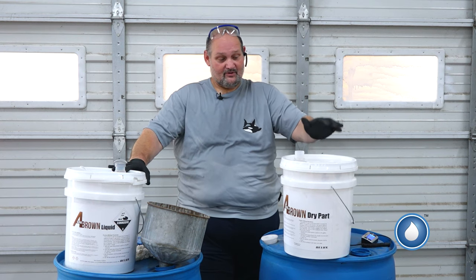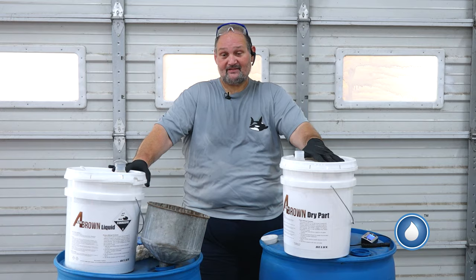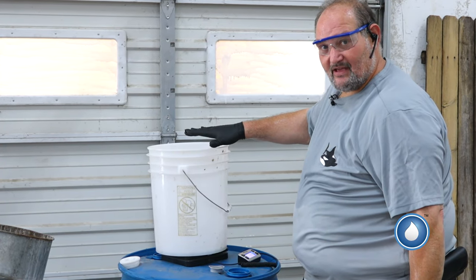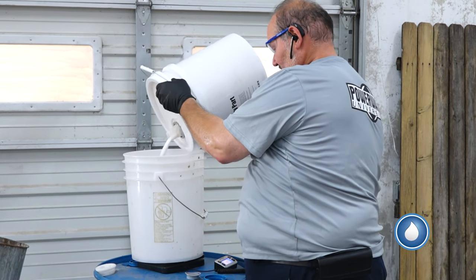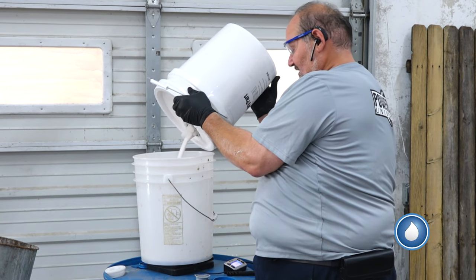First thing we're going to do, we're going to measure out our truck wash soap — the powder part. We're going to put that in while we're agitating it, then we're going to put our liquid part in. We're going to put an empty bucket up here that we already zeroed out the scale. Scale to zero, we're going to put 12 pounds of dry soap in here. We're going to watch the scale. When she hits 12, I'll stop and that will leave me 12 in this bucket.